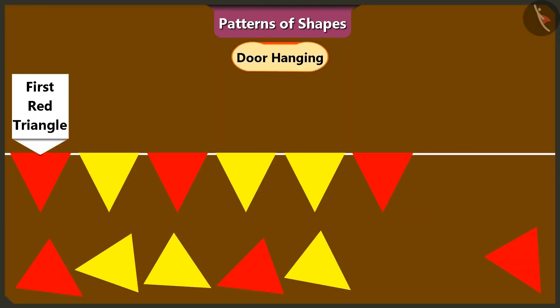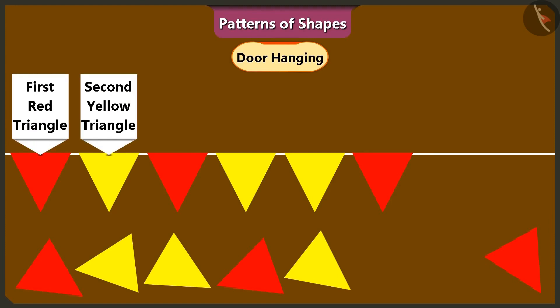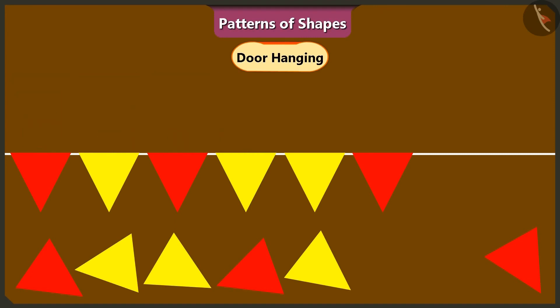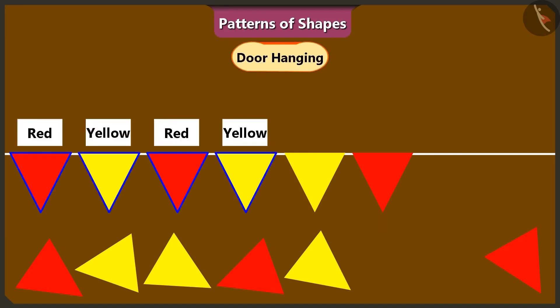In this toran, the first triangle is red and the second triangle is yellow in color. The third triangle is red and the fourth triangle is yellow in color. Both of you are correct. Children, all the shapes in this toran are triangles. Keep in mind the colors of the triangles and repeat the color pattern while making this door hanging or toran. Okay, ma'am. We have understood.